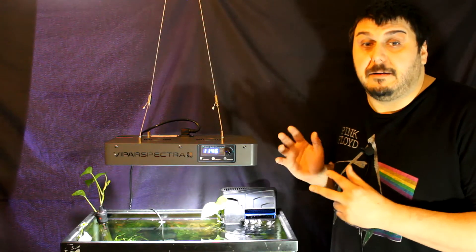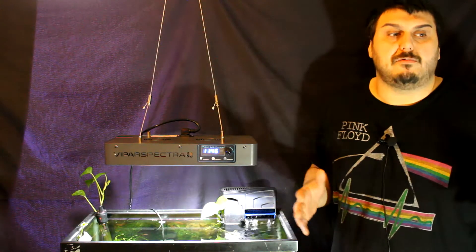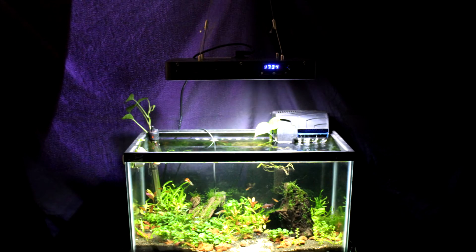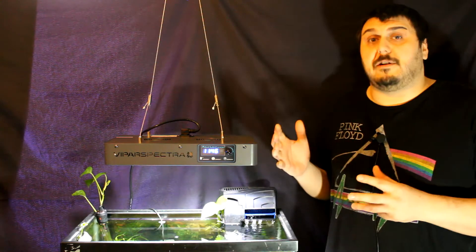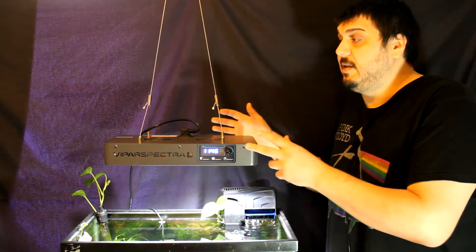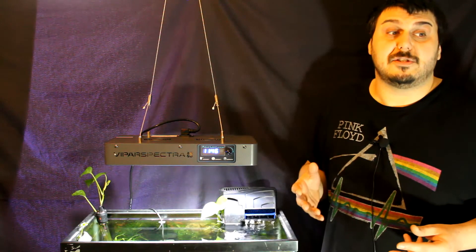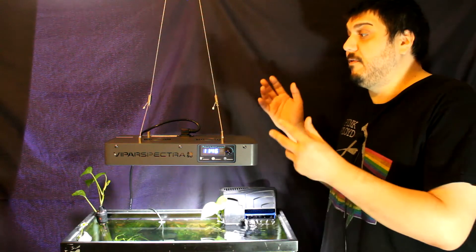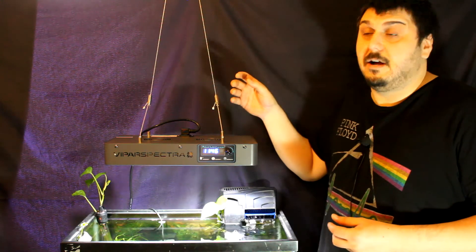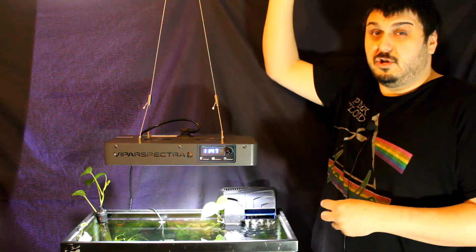Everything with this light is kind of built right in. One of the things I really love about this light is how it just floats in the air. If you stand back and take a look at the tank it really does look awesome the way it floats. With this light it actually does include the hanging kit. Not all light manufacturers give you the kit — sometimes they'll leave you hanging and you have to figure out how you're going to hang the light. But with Vipar Spectra they do include that, and it's a really cool hanger at about two feet long.